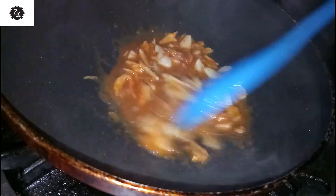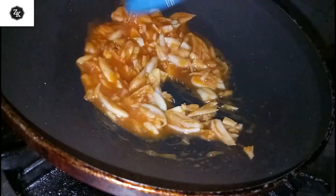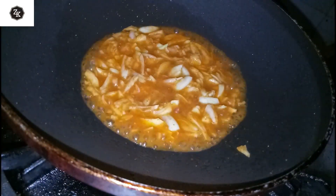We mix the pan in a small bit. We will mix the pan in the pan.